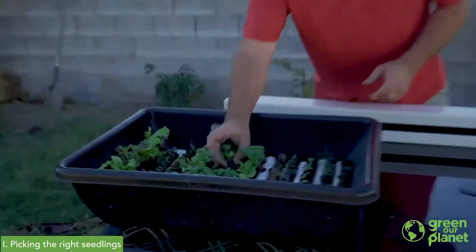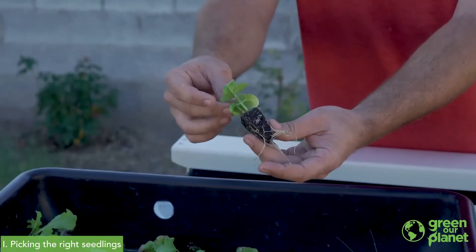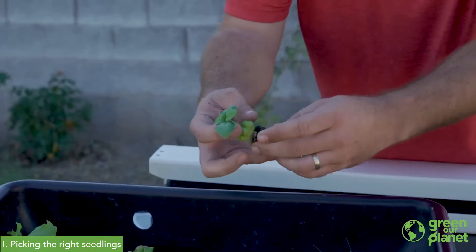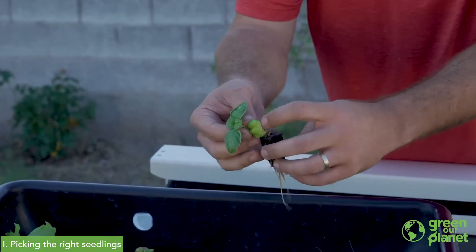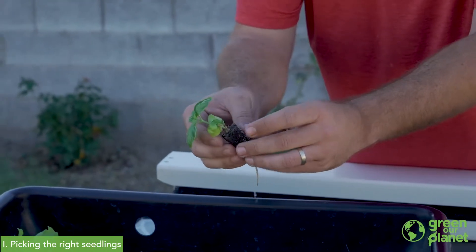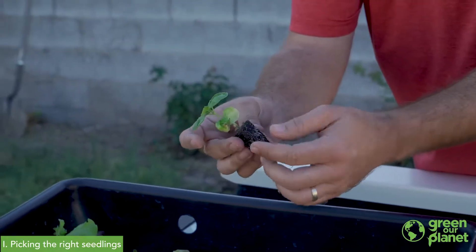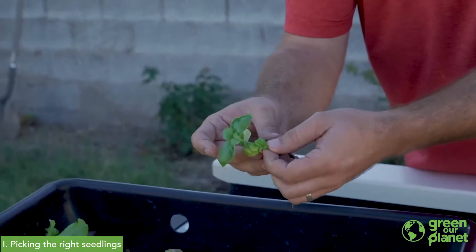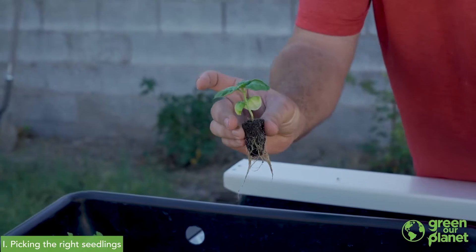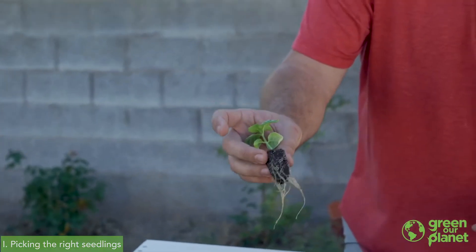What we're looking for when we transplant seedlings is a plant that's a couple of inches tall with a good amount of roots showing through. One thing you'll want to do before you transplant is thin out your planting cubes to just one plant. We have two basils growing in this cube, so I'm going to choose the weaker one and gently remove it, leaving one plant with plenty of space to grow — and this is now ready to transplant into our towers.